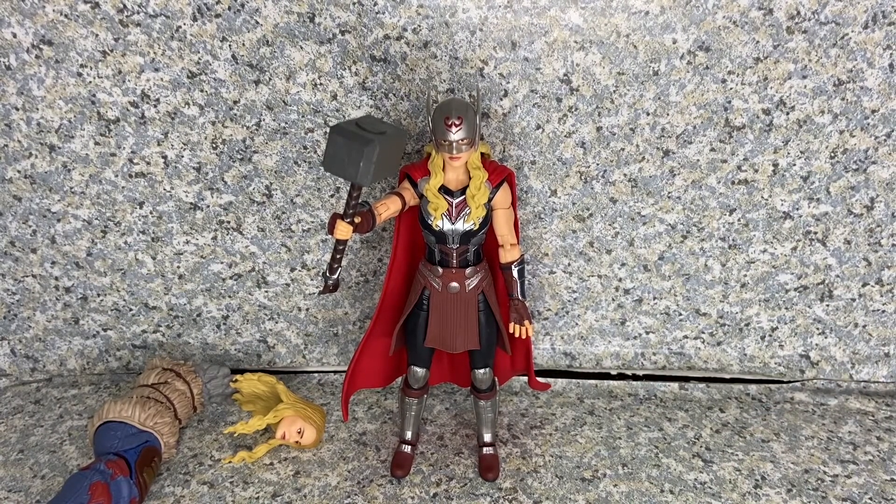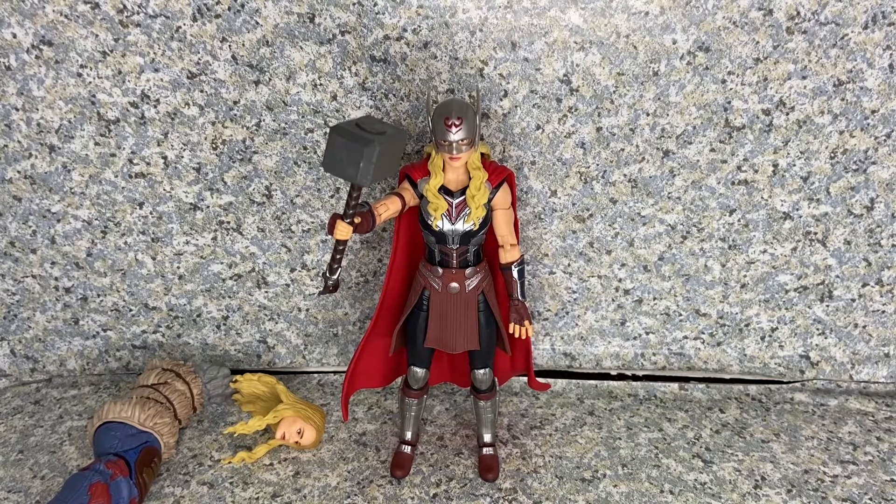But anyway, overall the figure itself looks really good. The likeness to Natalie Portman on the unhelmeted version looks really decent. Sculpting-wise it looks really good. Articulation is standard Marvel Legends, but you can still give her some crazy action possibilities. At the end of the day, I definitely recommend getting this figure at your local stores — she's still available at Amazon at retail price. I recommend having this on your shelf, whether for an MCU collection or a comic book collection, because she looks almost identical to the comic book version.